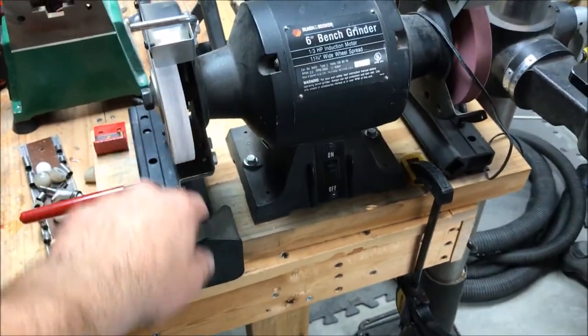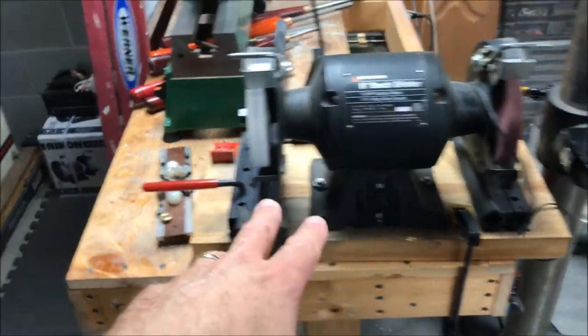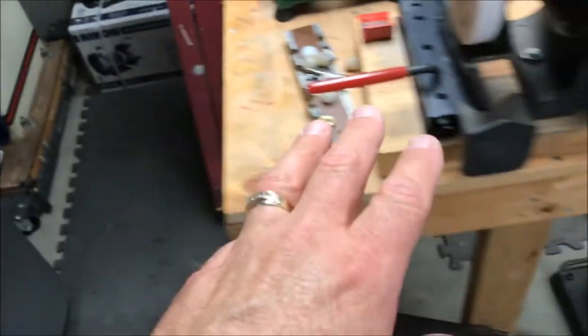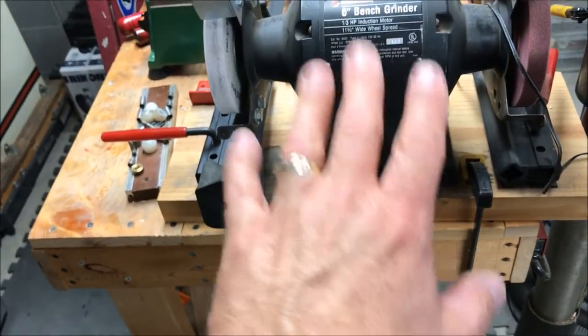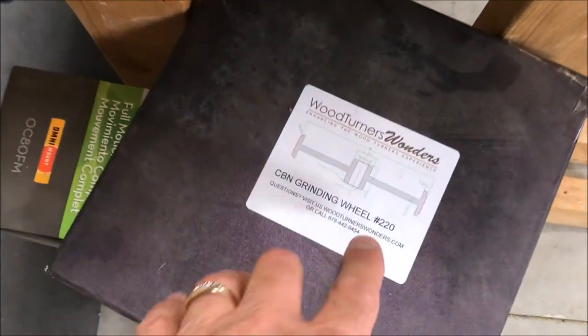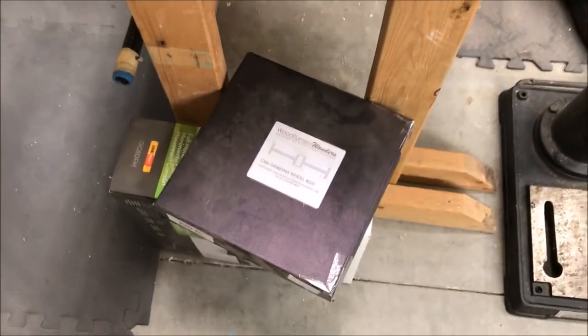I'd like to fiddle with the grinder setup tonight. This is my old 6-inch high-speed grinder with the Wolverine system mounted to it. After I get the wheels on the Rikon, I want to mount it to this jig and adjust it — left, right, up, down — so I can take advantage of the slow-speed grinder and the CBN wheels. Here's the 220-grit CBN wheel; it's got quite a bit of dust on it from sitting for two years.